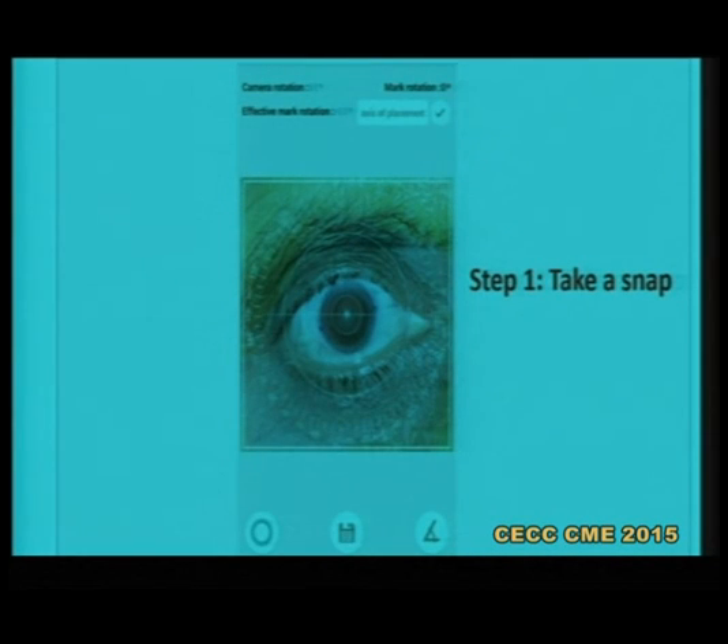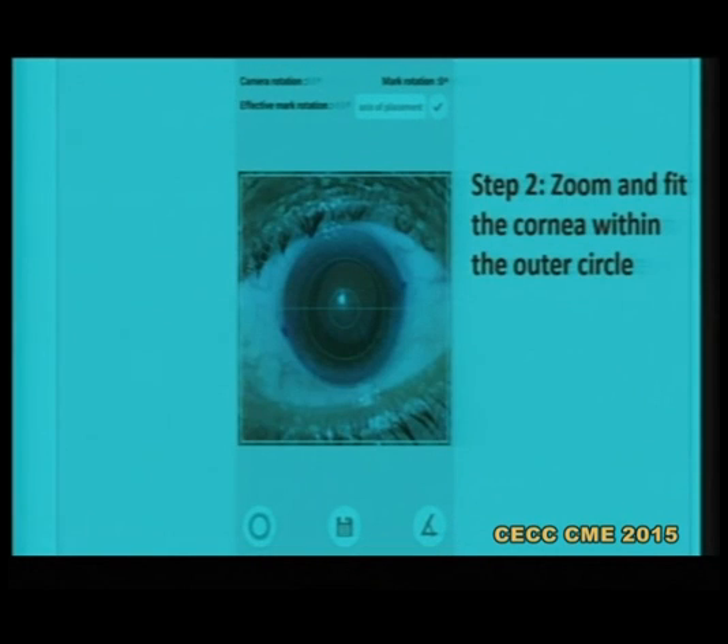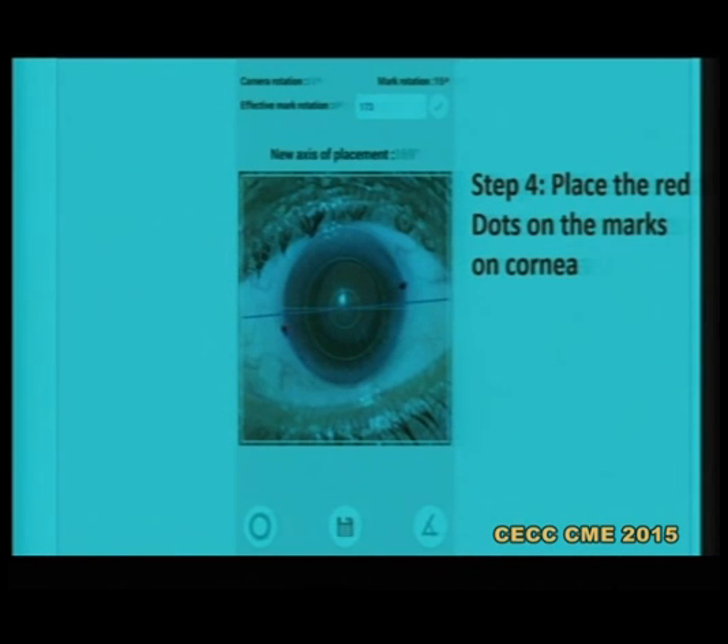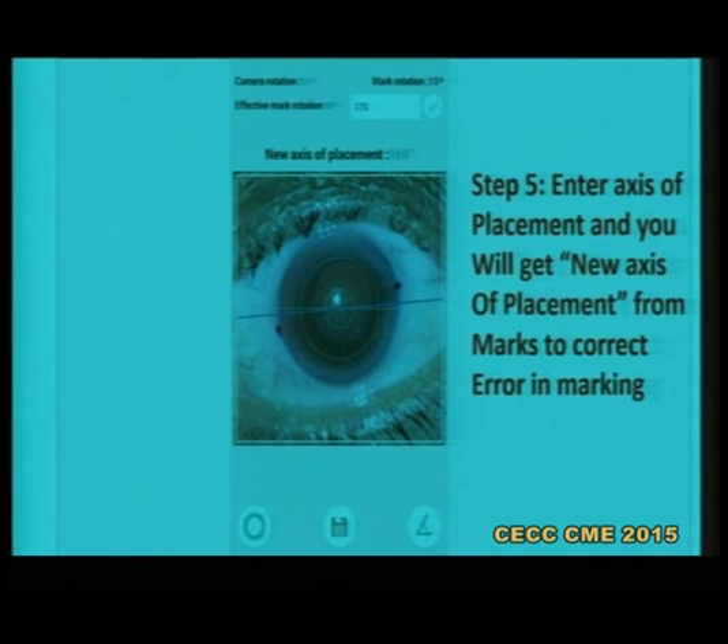These are the steps: first take a nice snap with the patient looking straight ahead. Once you do that, pinch zoom the cornea so that it fits the outer circle. Then press the protractor sign, align the red dots on the marks placed on the cornea. Enter the axis of placement where you want to place the IOL, and it will give you the corrected or new axis of placement — just like the eye trace machine gives.